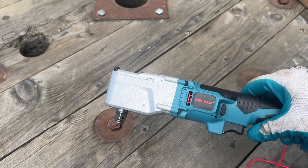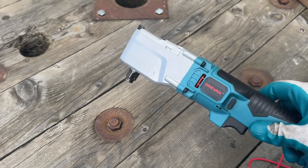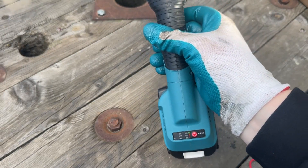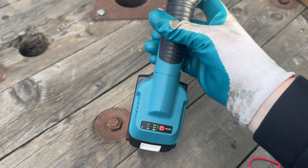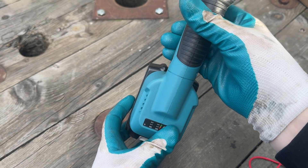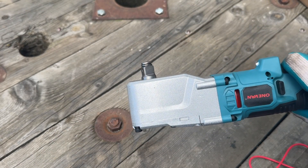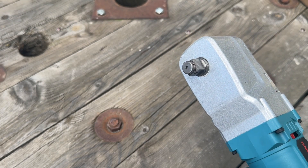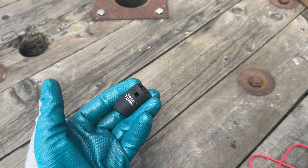A claimed one thousand newton meters, which for 70 euros should be the bargain of the century. Two modes: full-on unscrewing mode and an auto-stop mode. Since the idea behind this right-angle impact wrench is to get into the tightest space possible, I'll be using it with the shortest sockets I have at my disposal.